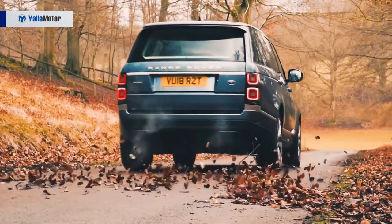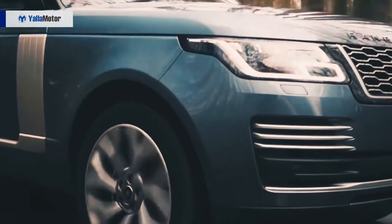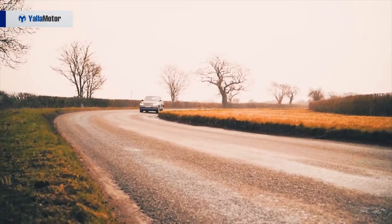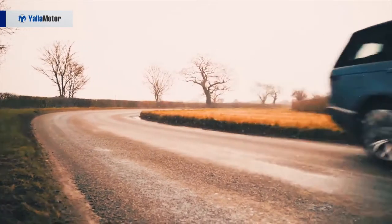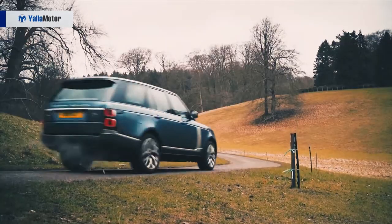The new Range Rover, like the old one, rides on air springs with double wishbone front suspension and integral rear suspension, which optimizes it for the best handling and best ride quality.